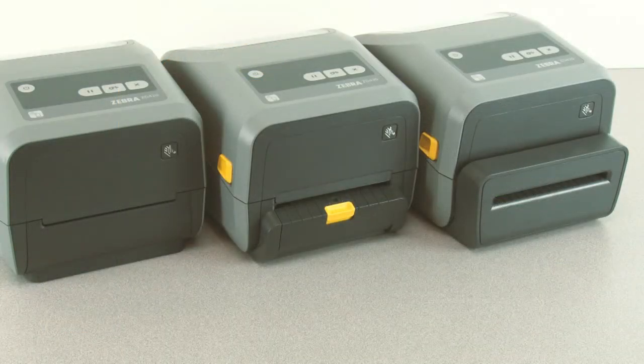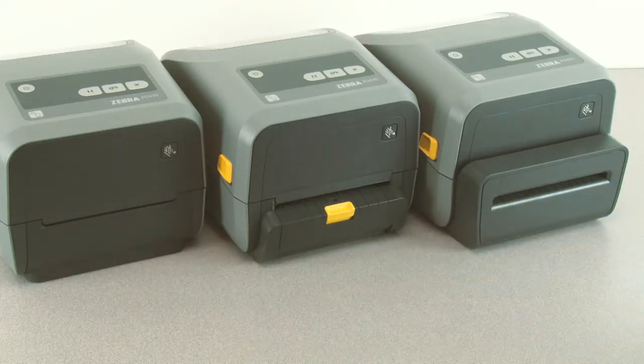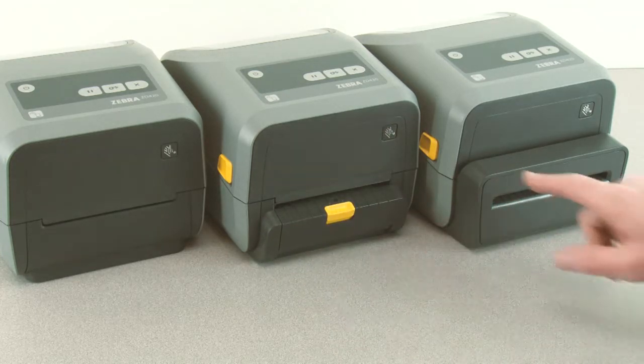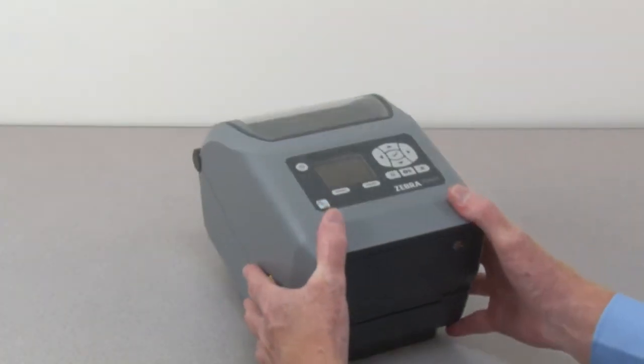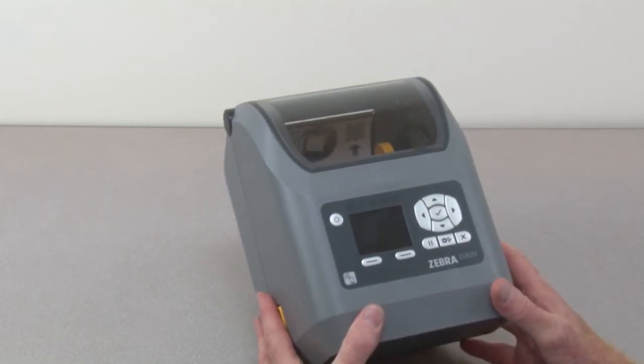In this tutorial you will learn how to identify the features of the product. The ZD620 printer is available in three media handling configurations: standard, and two field-installable media handling options — label dispenser and media cutter.